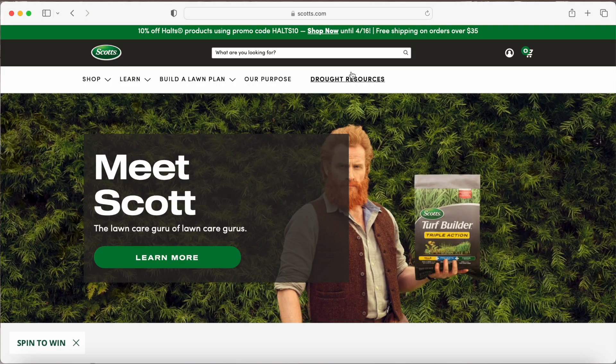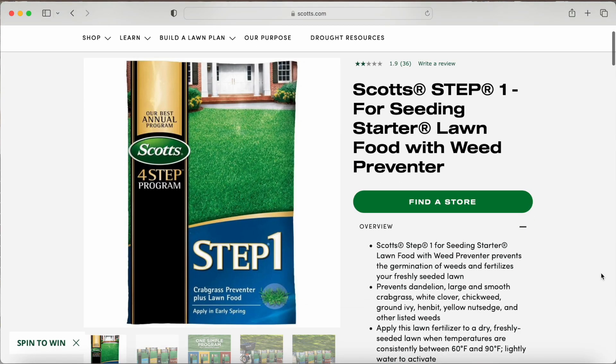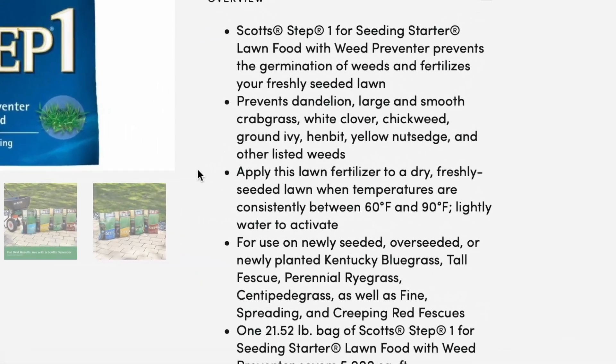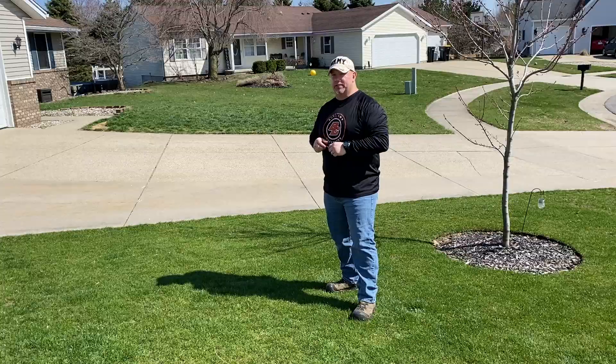Crabgrass starts to grow and germinate at 55 degrees soil temperature. Most pre-emergents from the big box store will tell you on the bag to apply when temperatures are consistently between 60 and 90 degrees. You want to apply pre-emergent before this crabgrass gets going.